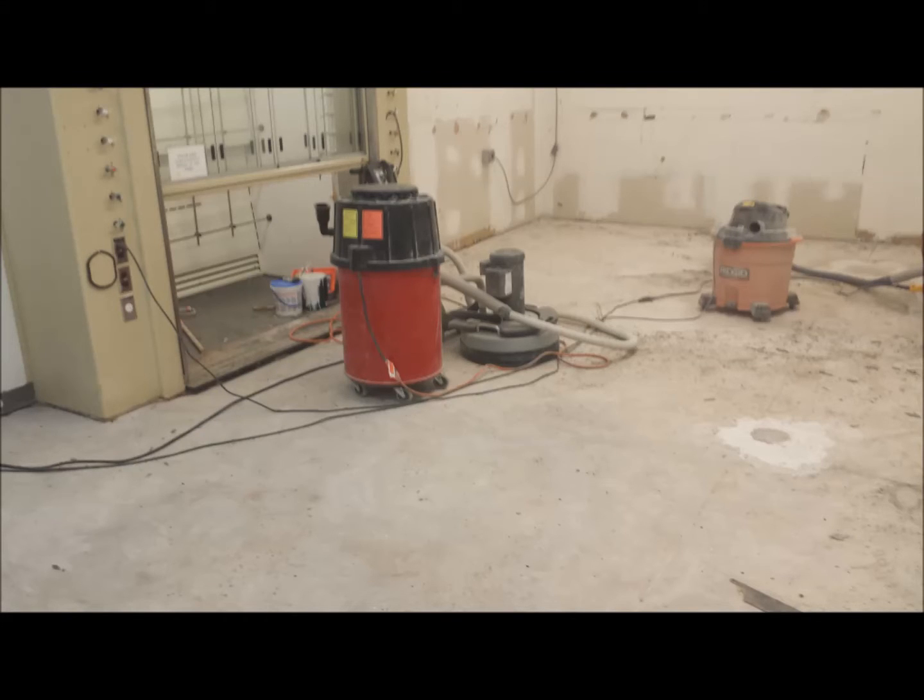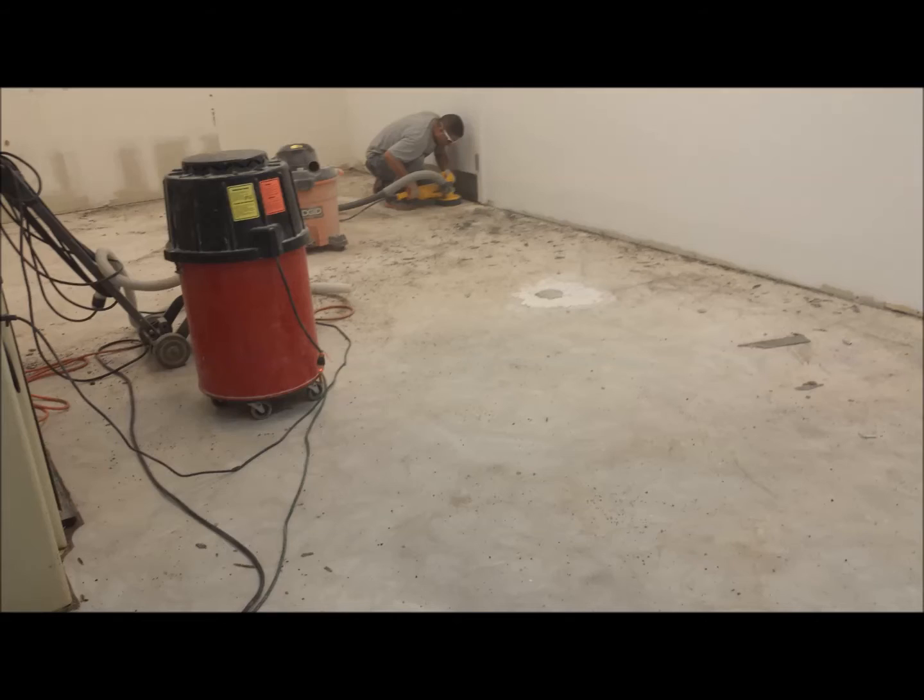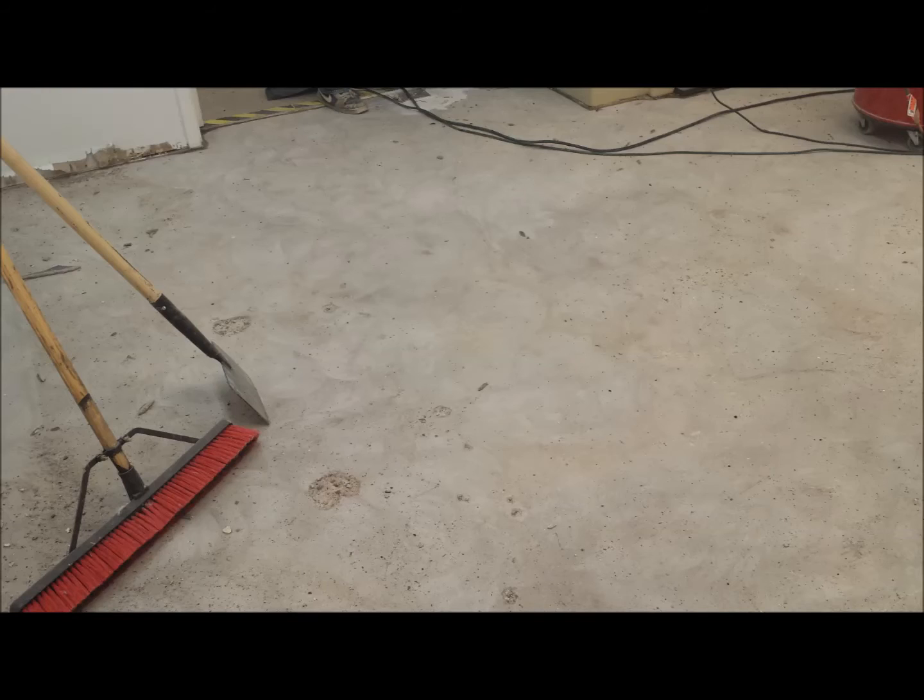Once all the tile and patch were removed, we began prepping the floor using diamond grinders. This diamond grinding process removes the adhesive left behind from the tile, and it creates a mechanical profile that assures a solid bond of our subsequent flooring materials.